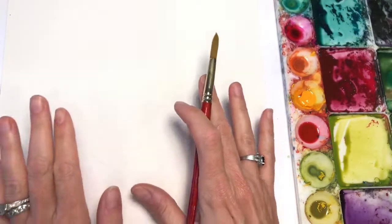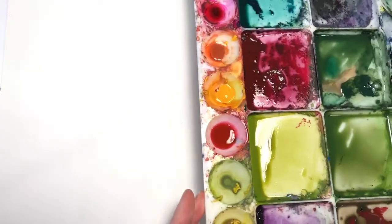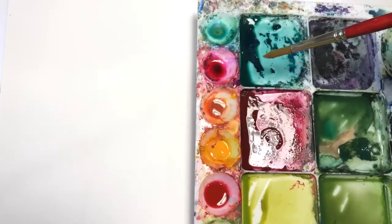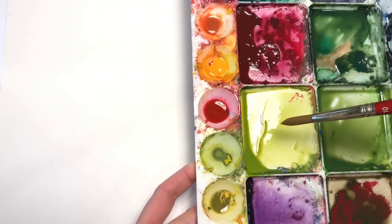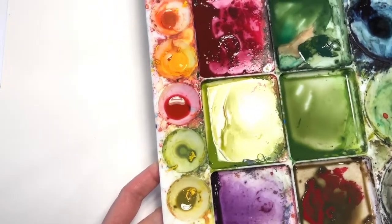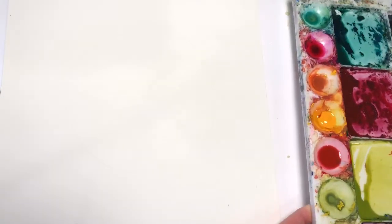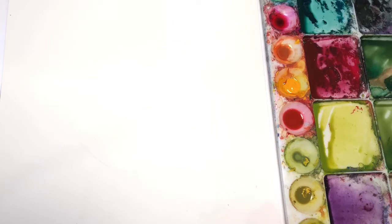I start with my Arches cold press 100% cotton paper. I have my palette with many colors: an aqua-ish green, a hooker's green, a light yellowish green, a medium green. I'll use a deep brown like a burnt umber, a black, and maybe some indigo, reds, and a little yellow. At the end, some gold. I have my paper towel and two water glasses — one to wash off paint, one for clean water.